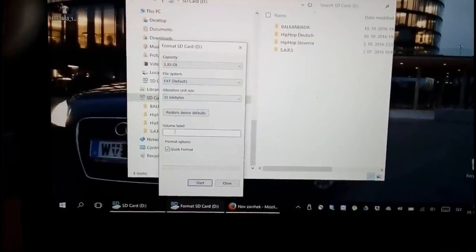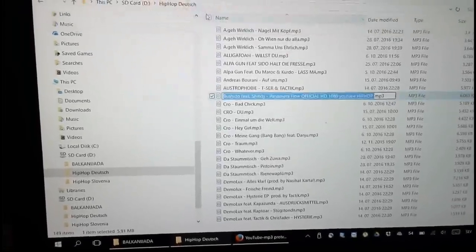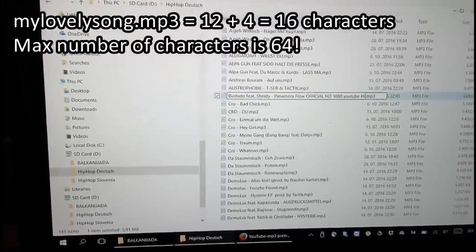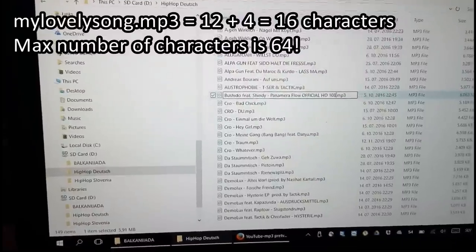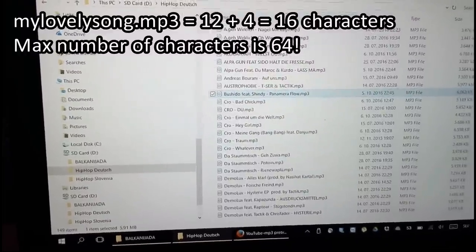The next important thing is to check the name length of the songs. The length should not exceed 64 characters, including the .mp3 extension, which is already 4 characters. If the name is longer, the song will not be listed on your radio.